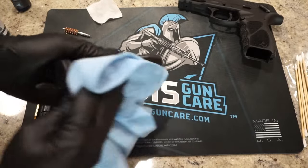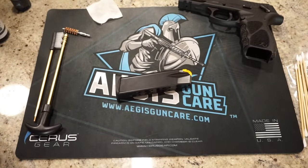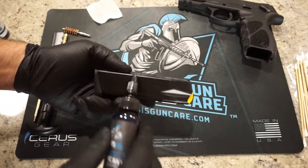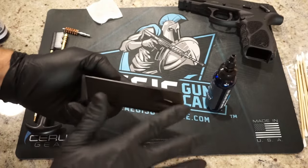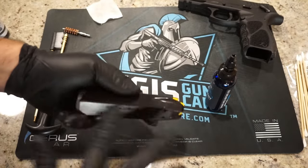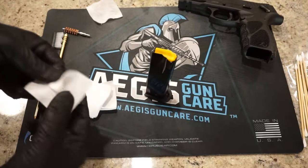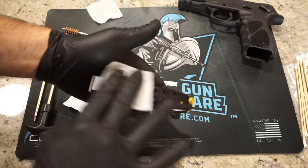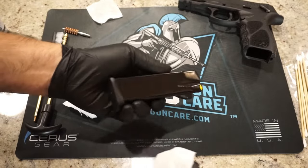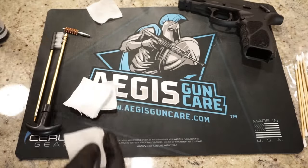You can disassemble the magazine if you want to, but we're not doing that in this video. The cleaner does a really good job removing any oil left behind. Now apply a little bit of lubricant on the magazine — just a couple of drops here and there — and wipe it in. Using a dry patch, wipe off the excess, set it aside, and it's leaving a nice thin protective coat on there, which is exactly what we want. Not excessive lubrication — it looks very good.